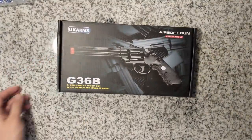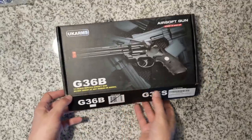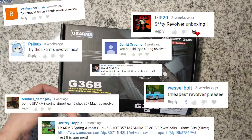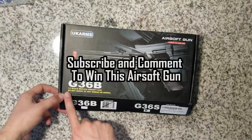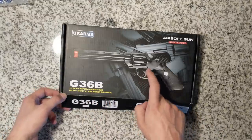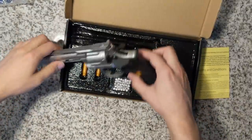Hey guys, Rev here, and today I got another unboxing slash review of the UK Arms G36 Bravo Revolver. This comes requested by a few of you guys. If you want to win this airsoft revolver, make sure you subscribe and comment on this video on what gun you want me to review next. I'll give this away to one lucky subscriber. Now back to the review.